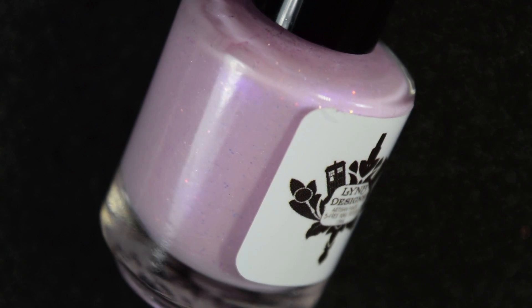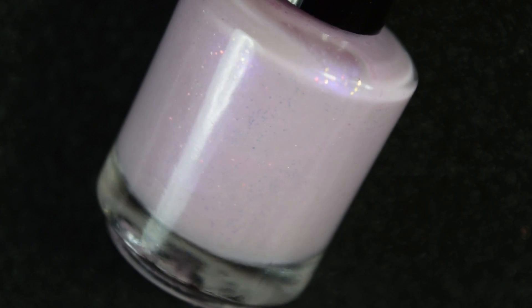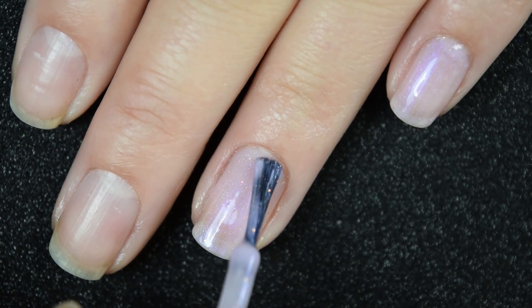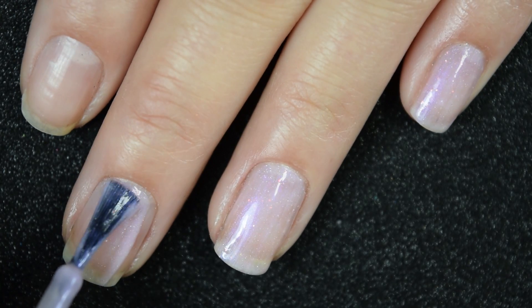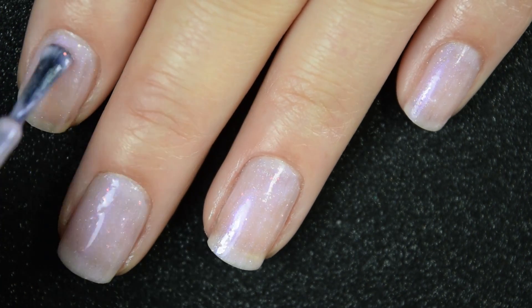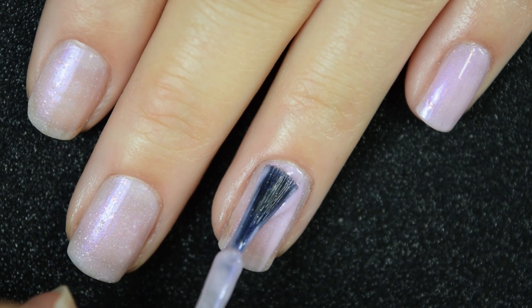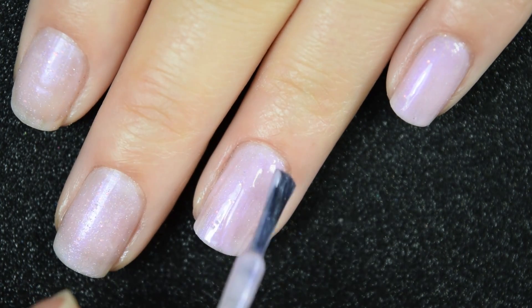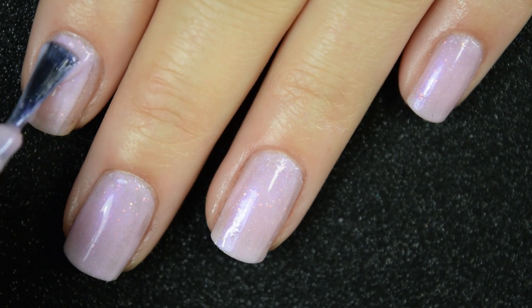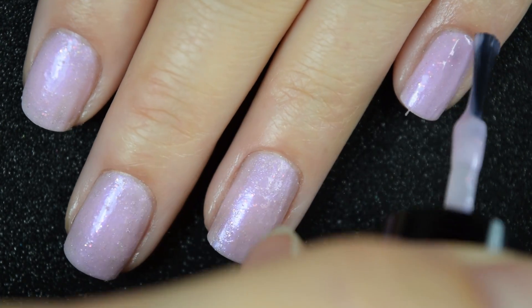Lastly we have Everything's Dancing, described as a pale pink with intense purple shimmer, hollow shimmer, and chameleon shifting micro-glitters. Here's our first coat. This is pretty sheer on the first coat — that is the nature of these super light pastel pink shades with added elements. It does have a pretty good formula, but it is noticeably thicker than everything else in this collection. I tried to work in thinner coats because with thicker-formula polishes you can start to get bubbling, so you'll want to work in nice thin coats.